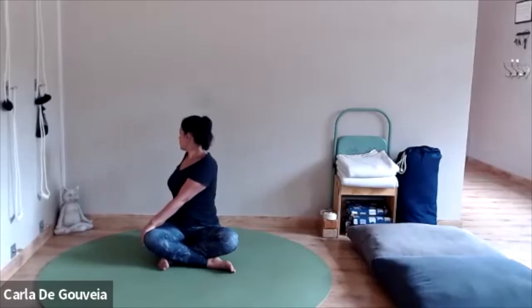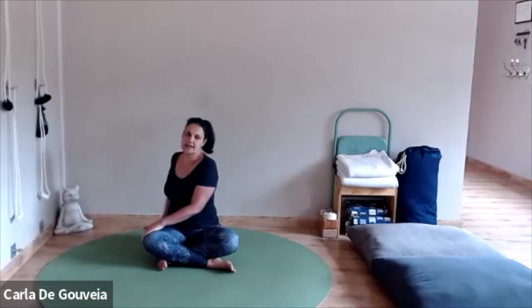As you exhale, you turn the body. Each inhalation, extend the spine, lift and open the chest. Each exhalation, turn a little bit deeper. And releasing back to the center.